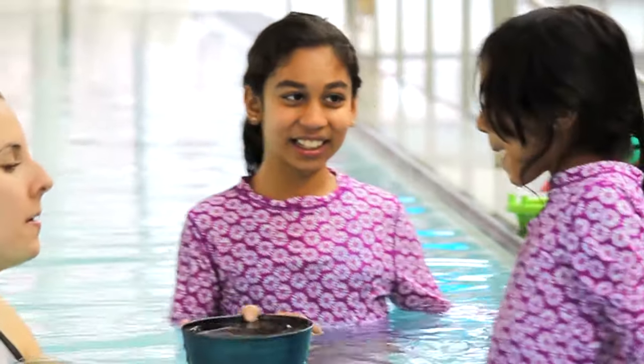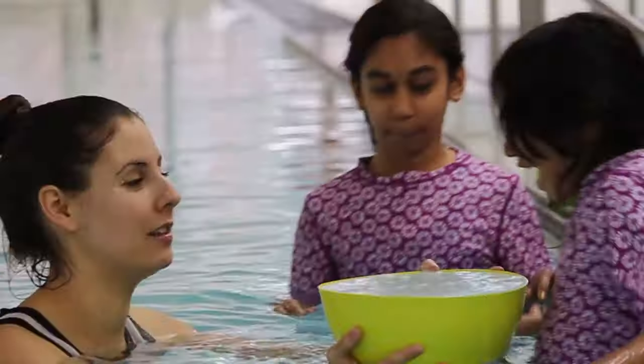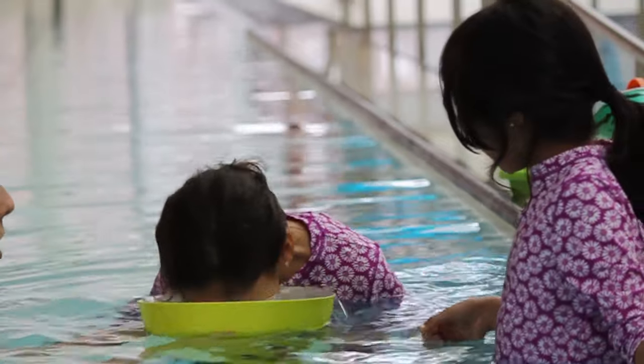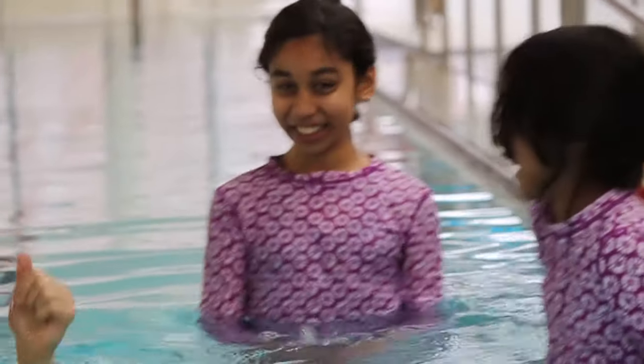Ready? One, two, three! Whoa! I think we can get a bigger bubble explosion than that. Nice bubbles! Ready? One, two, three! Whoa! And a little face — I love it! That's what I'm talking about!